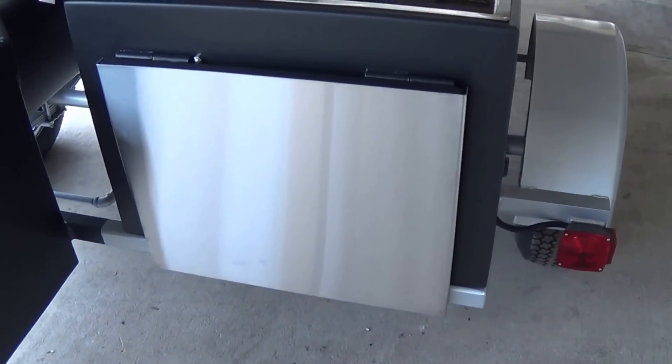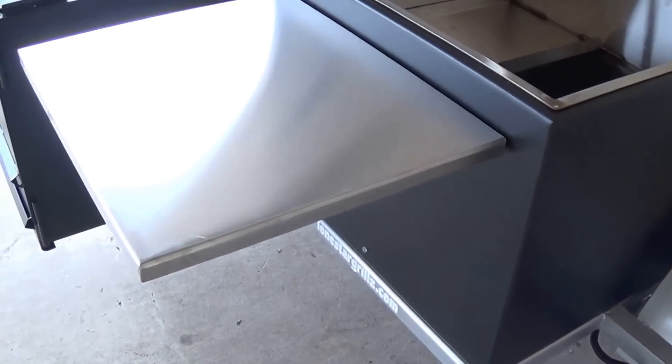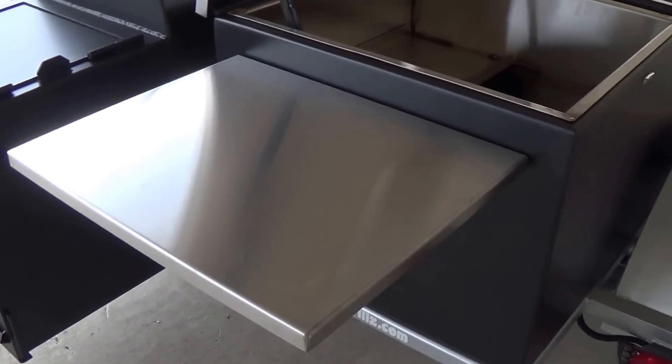On the back of this trailer we have added a folding table, like what we do for our insulated smokers, also in 304 stainless. That gives this customer a little extra prep space here in the back while they're working off the firebox or pulling food off of the smoker.